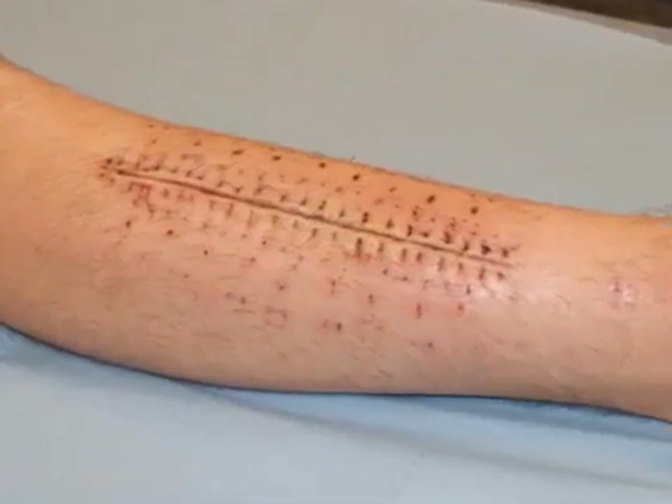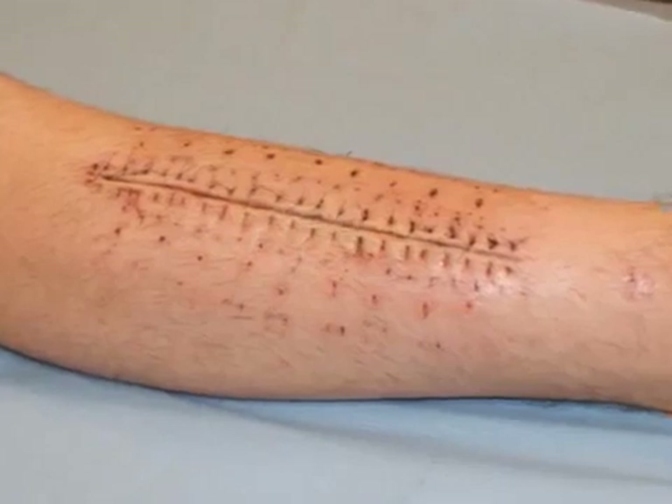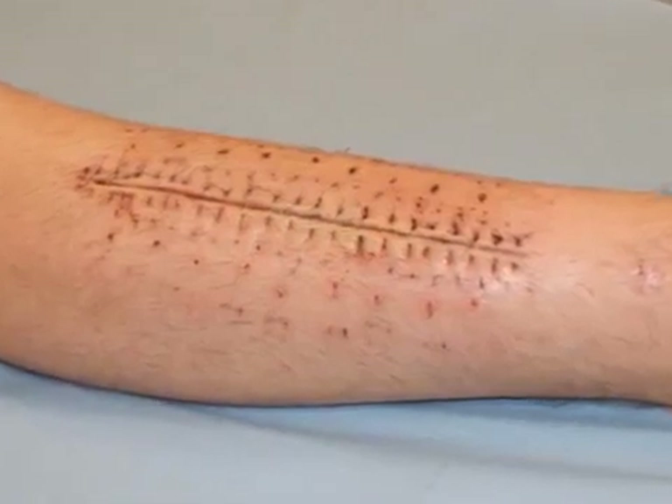The system restores normal skin integrity, promotes patient mobility, and reduces hospital and home care expenses.